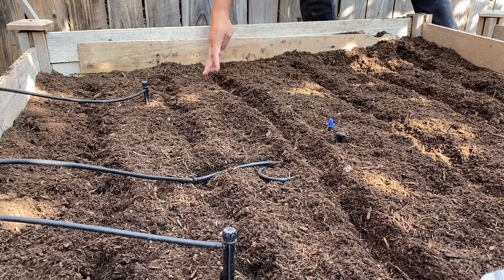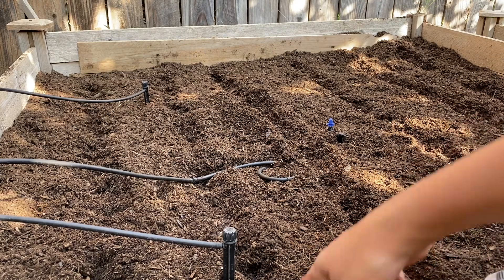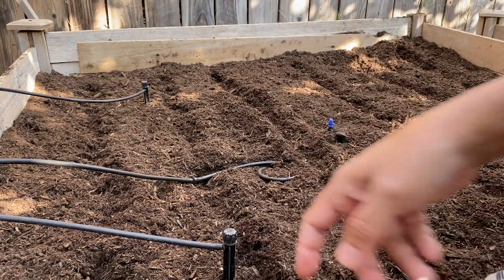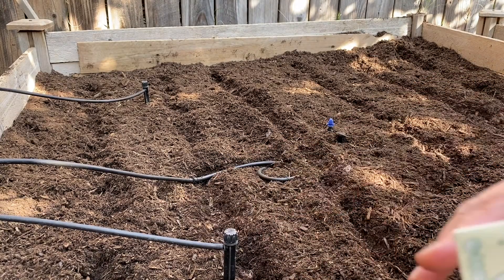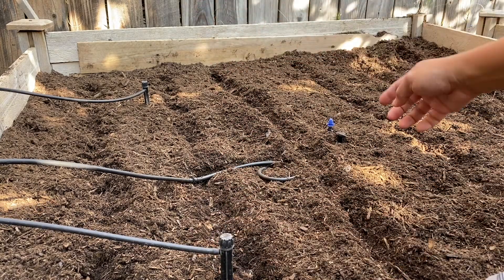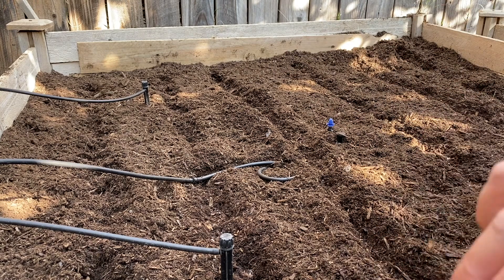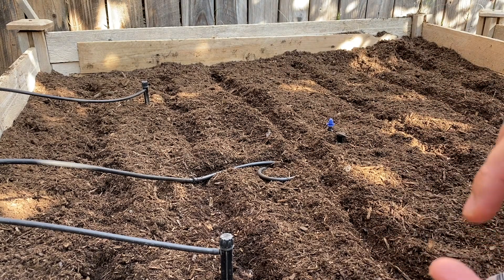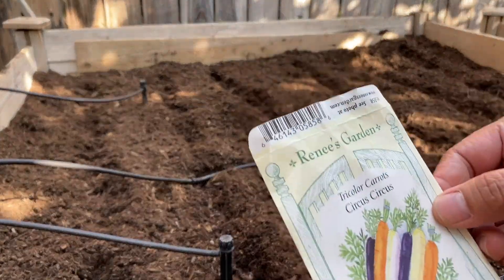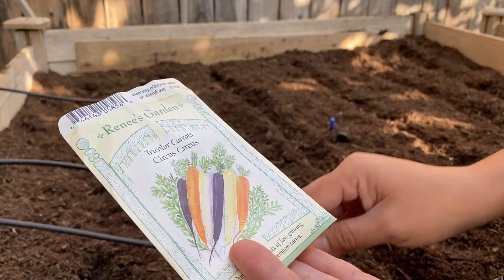I'm putting a lot here. This column is the tricolor carrots. We have an auto drip here — this was actually for the tomatoes, and this one is sort of like a sprinkler that waters 360 degrees. So this column is the tricolor carrots — when you pull them, you get different colors!